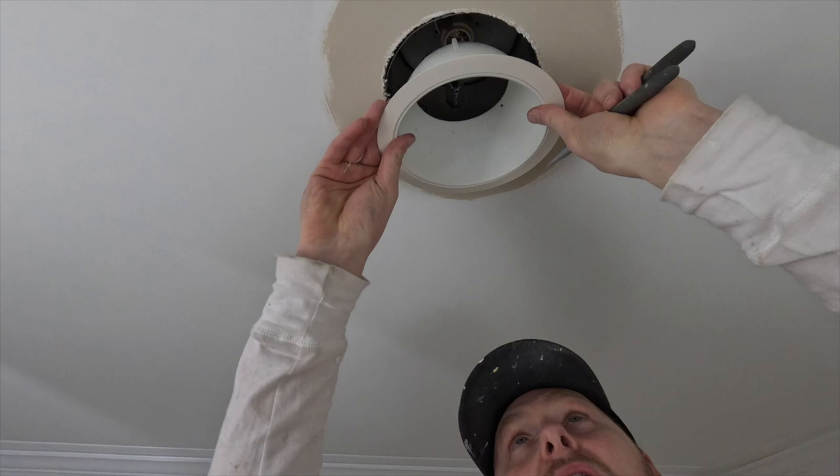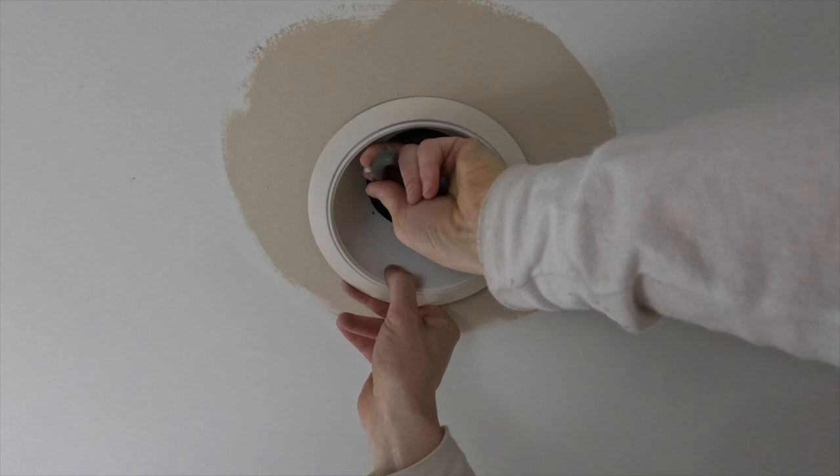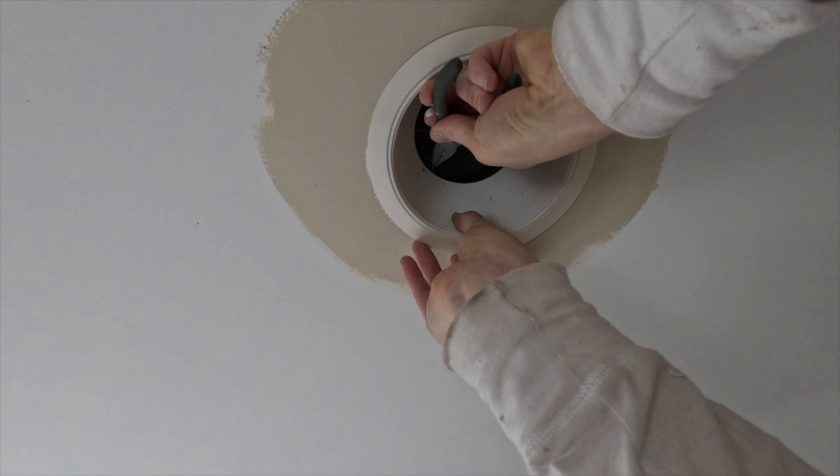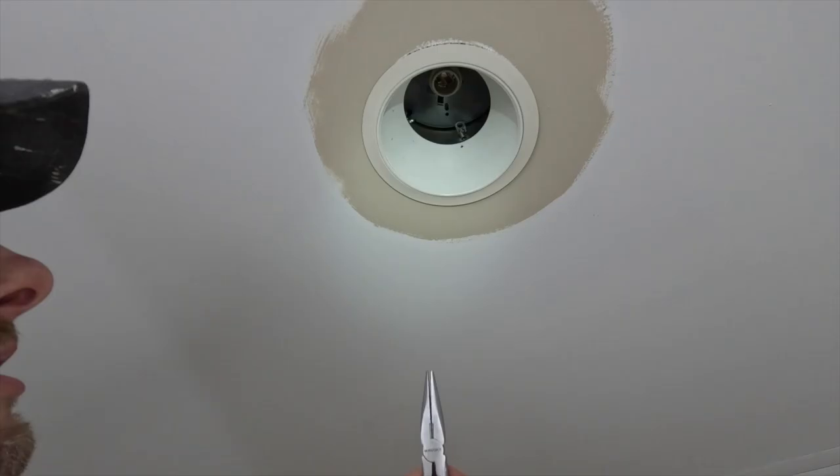Attempt number two. Not all these are designed the same, so if you're going to take them down, take down one, see how it goes, and put it back up first. I would recommend that.